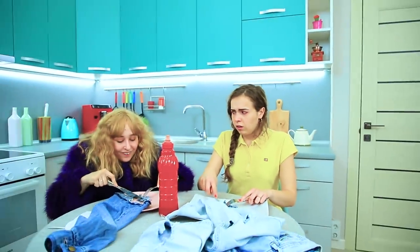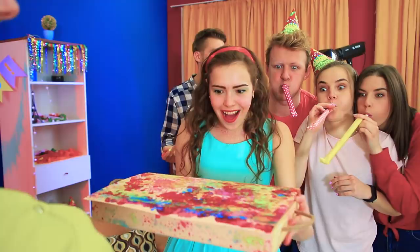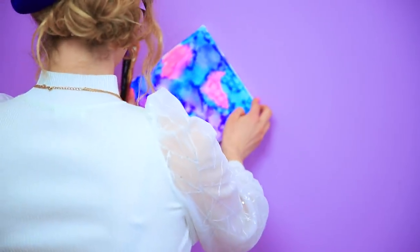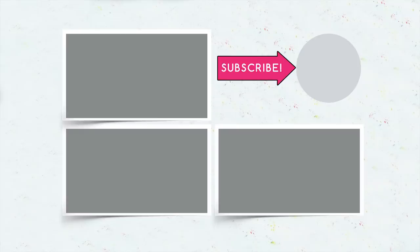Did you like our DIY life hacks? Comment below and tell us what you'll make at home — a sweet dream catcher or a cool painting? Don't forget to like this video, subscribe to our channel, and click on the bell so you don't miss useful new Arts and Crafts life hacks from Troom Troom!